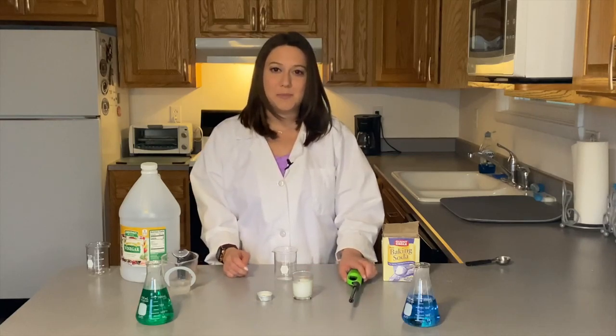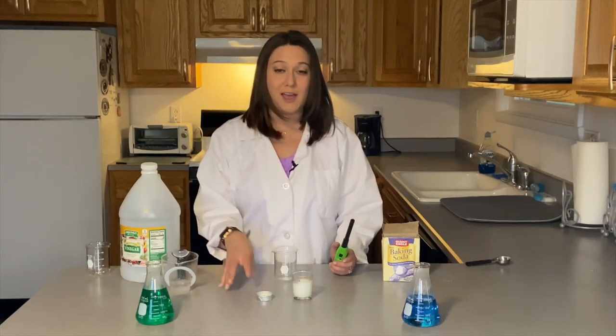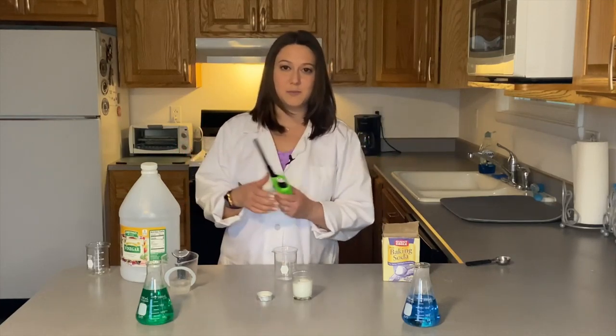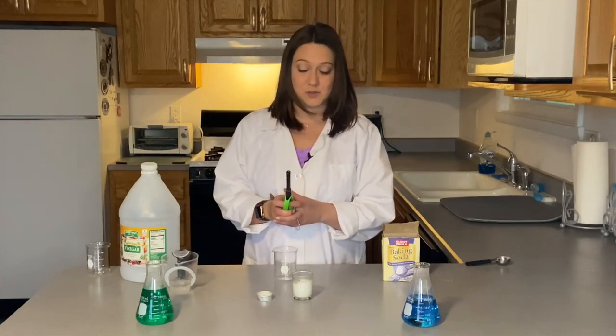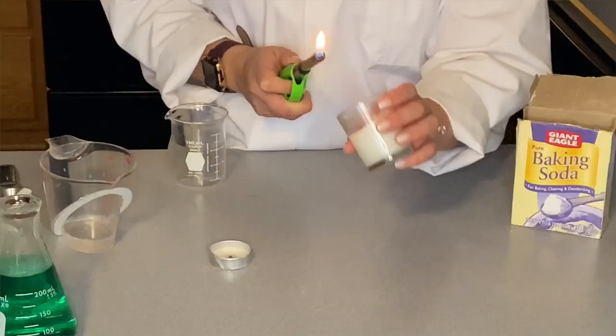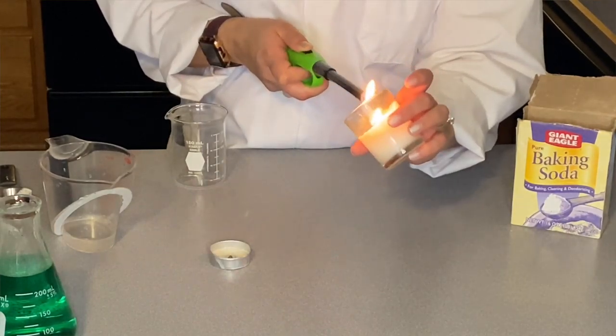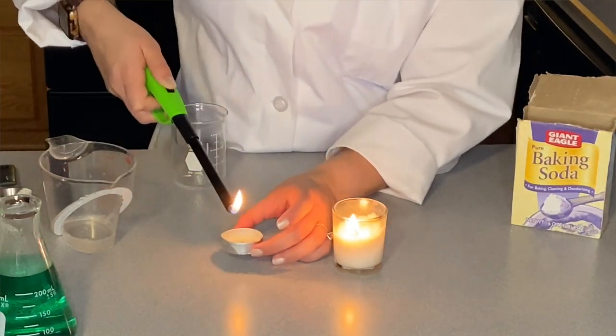You're also going to need a parent or guardian who can use a lighter to light some candles for you, and we will get this experiment started. So the first thing I'm going to do is light my candles here. Hopefully we can see if I can get these lit. And again, you want to be very careful and have a parent or guardian help you with this experiment.